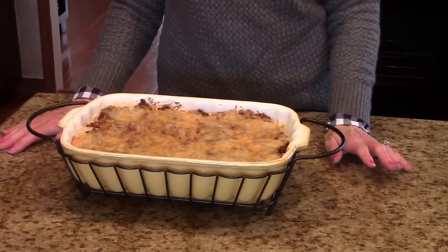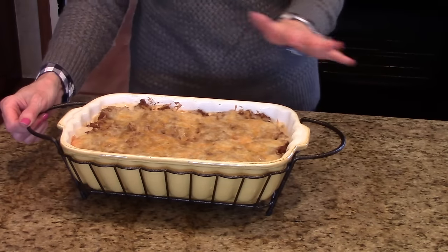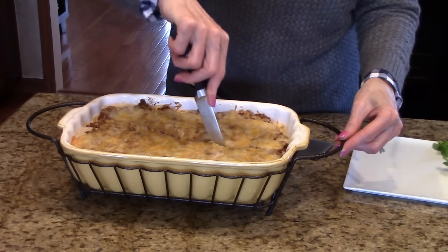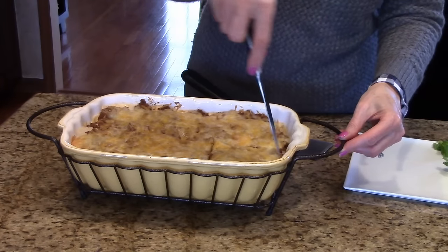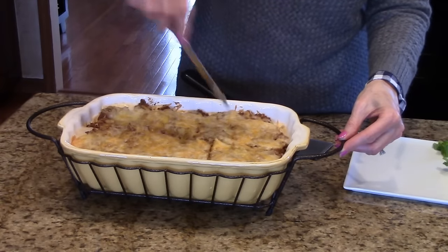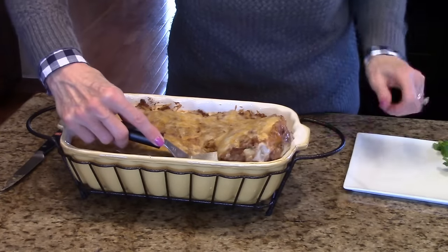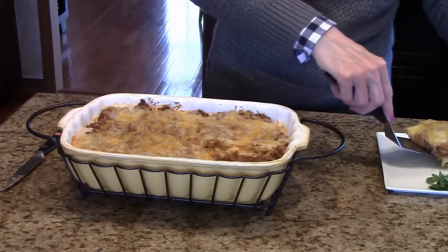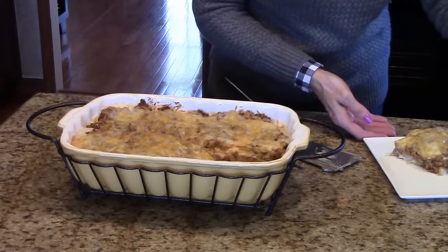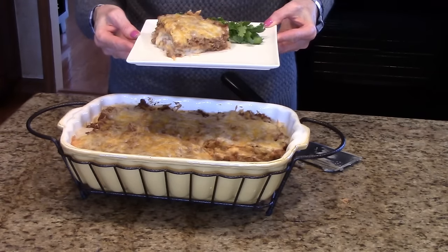My casserole cooked for 30 minutes and I just took it out of the oven — this is what it looks like. Now I'm going to cut a piece and put it on a plate and show you what it looks like. The first piece is always the hardest to get out. This is what it looks like on a plate — this is creamy burrito casserole. I hope you enjoy it.